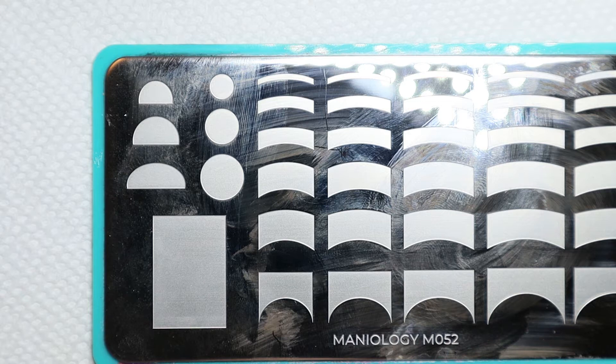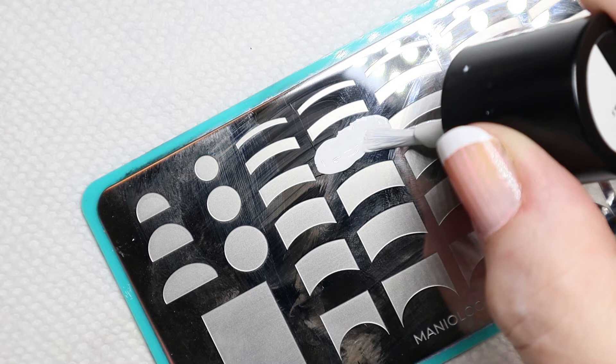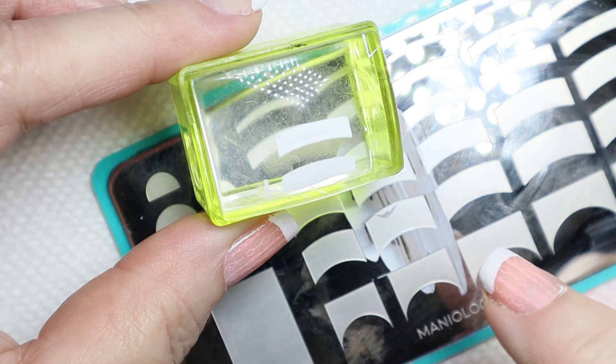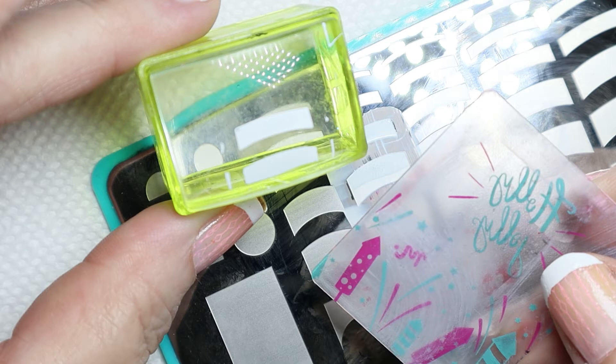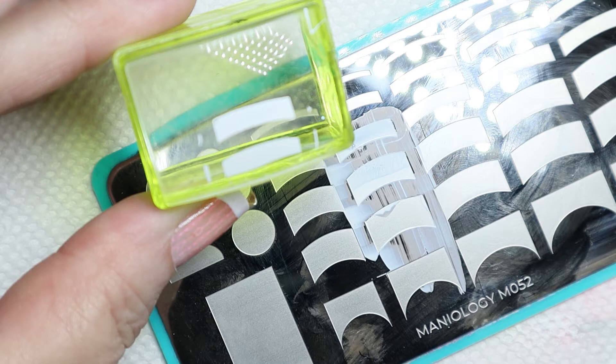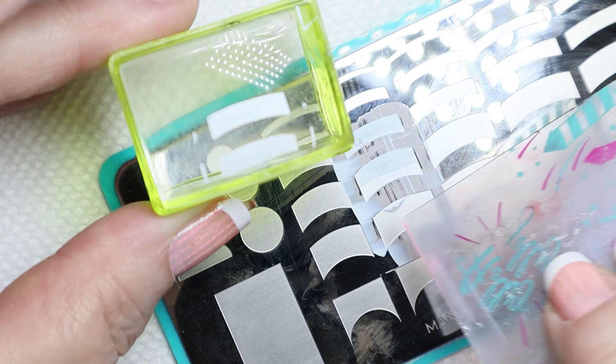Let's do a white tip. I'm going to put my white stamping polish on kind of thick, then scrape it lightly. The other thing I found out is that before you stamp another French nail tip, you want to make sure your scraper is clean — because if there's any imperfections, like paint or cotton lint on there, it'll drag through and make a mess of your stamp. For these especially, make sure whatever side you scrape with is clean before you do another one.